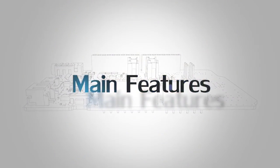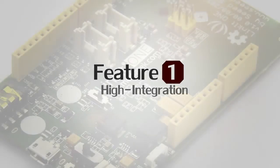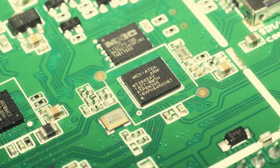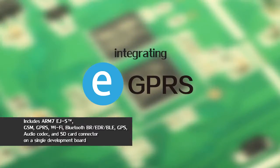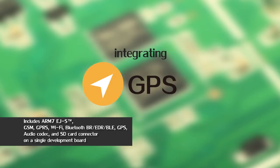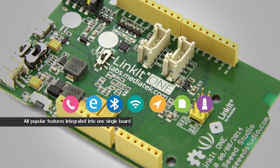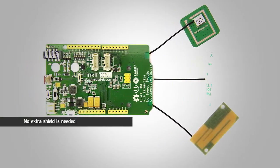There are five amazing features. Feature number one: high integration. The LinkIt ONE development board is one of the most feature-rich open-source development boards on the market. It's based on the world's leading wearable SoC, integrating GSM, GPRS, Bluetooth EDR and BLE, Wi-Fi, GPS, SD card, and audio with ready-to-use APIs — all in one single board. That means you do not need to pay more for extra shields or expansion modules.